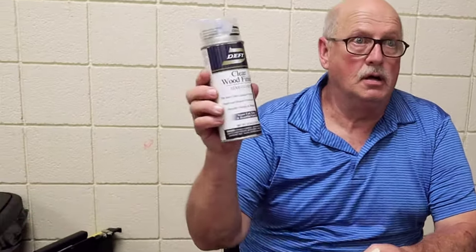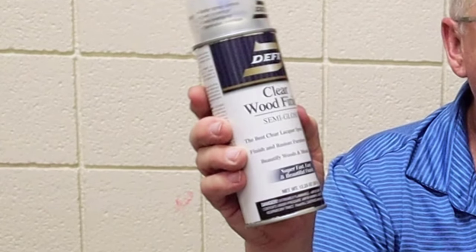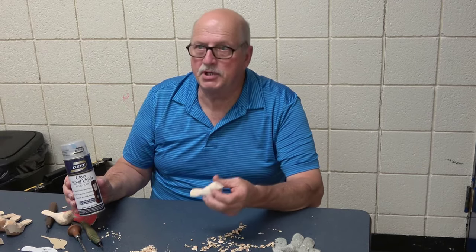After it has dried thoroughly from the dip of the linseed oil, then I use a semi-gloss two clear coats — a transparent wood finish. It's a great finish for any wood and it gives it lasting protection.